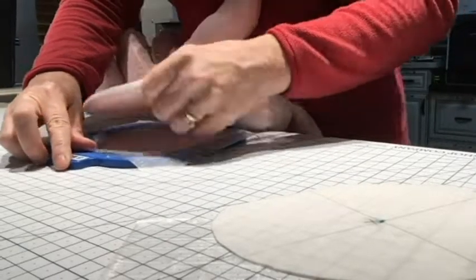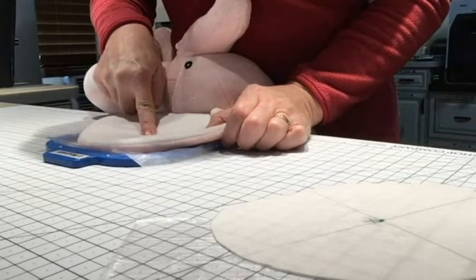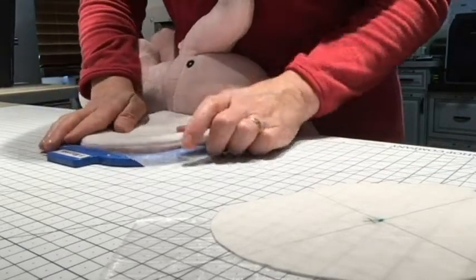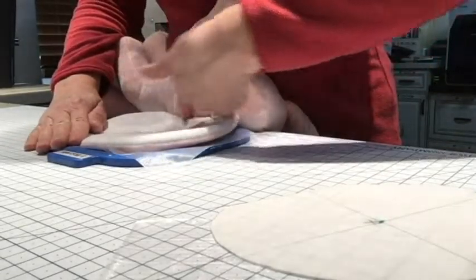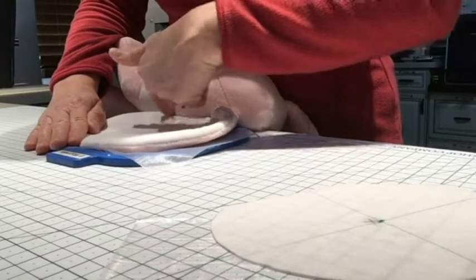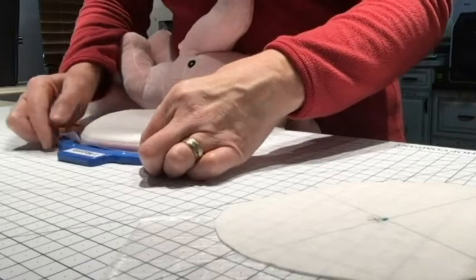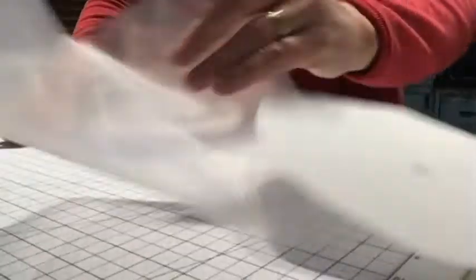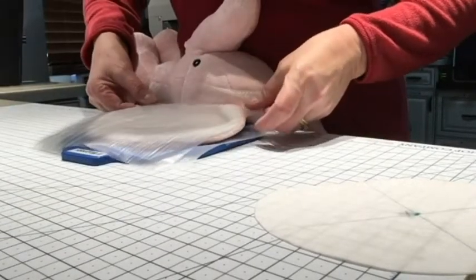We just want to get it so that the spot we marked is in the center of the hoop — as close to center as we can get it and lined up. I'm trying to line up the edge of the head and the edge of the ear to use that as my guide, so that the hoop edge is straight with that. Now I'm taking my second piece of water soluble stabilizer and putting that on the top.